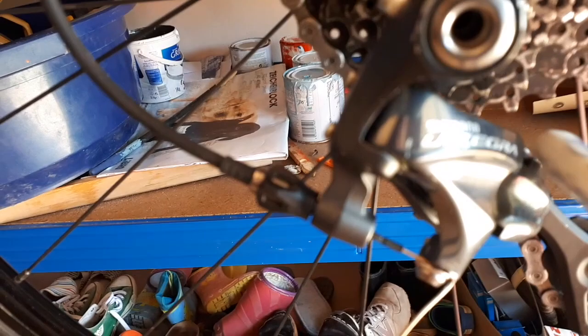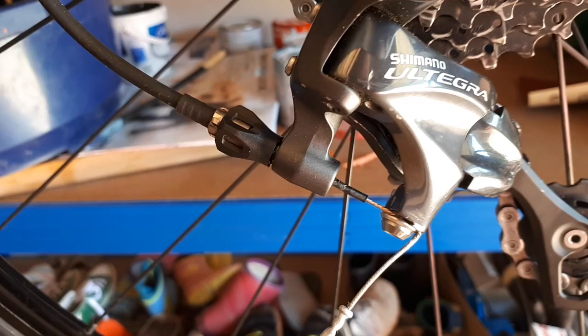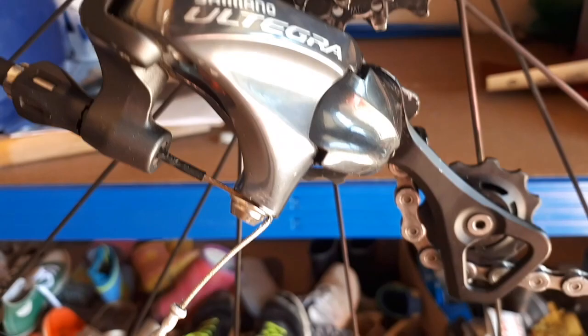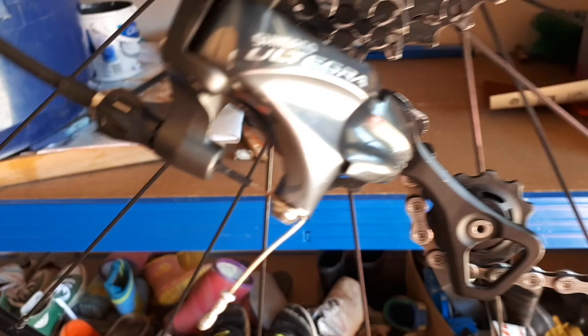The front derailleur just pushes the chain from one chainring to the other. The rear derailleur does two things: it does the shifting by the movement of this part — it moves in and out — and it also compensates for chain length with these two pulleys on the cage via a spring. This is independent — related, but not directly linked to the shifting. Both of these need to be treated separately.